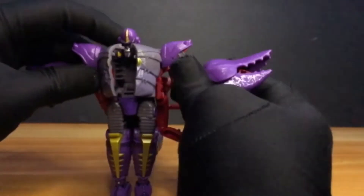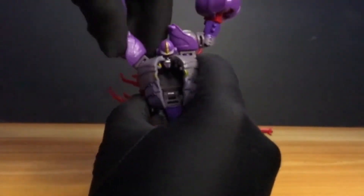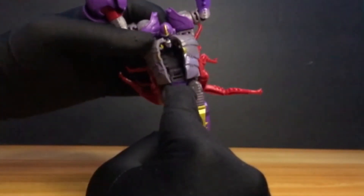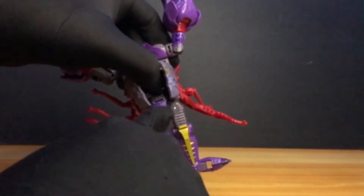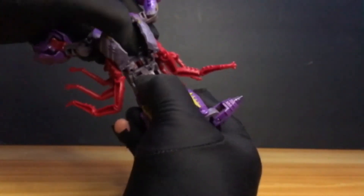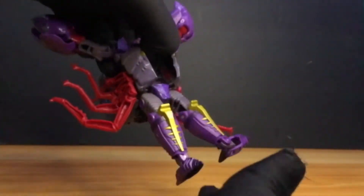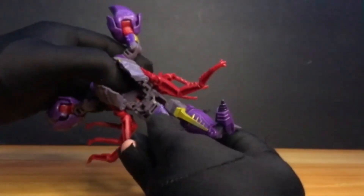After that, raise the shoulder up like so. His claws are now in position. Then push the innermost part down — push the crotch section down. You'll notice it's like a double-jointed part. When in robot position, lower it down. Then rotate the lower part halfway — not a full rotation, just half.